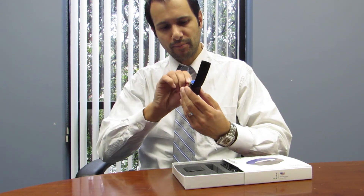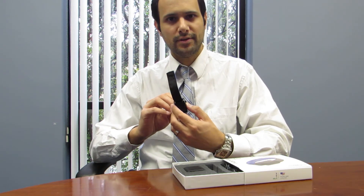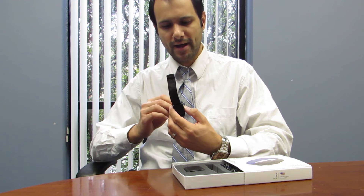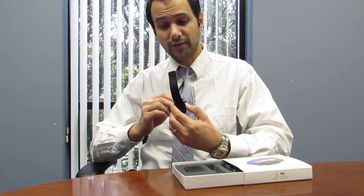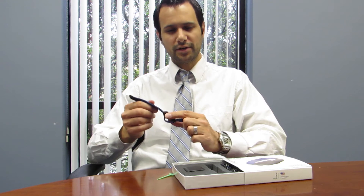All you do is take your programming tool, find the programming action port, which is in the back, and double tap the action button twice like you would double click your mouse. You'll feel a vibration and the lights will flash. That's it. Put it on and go.